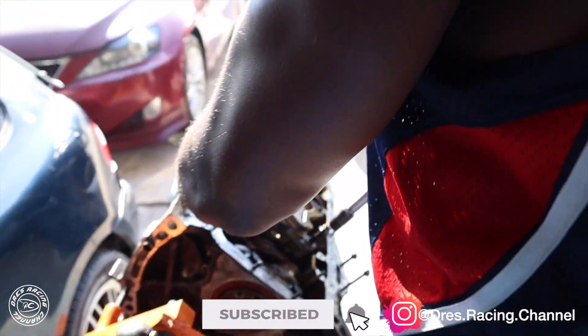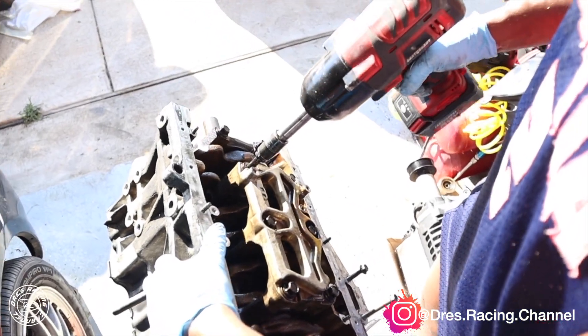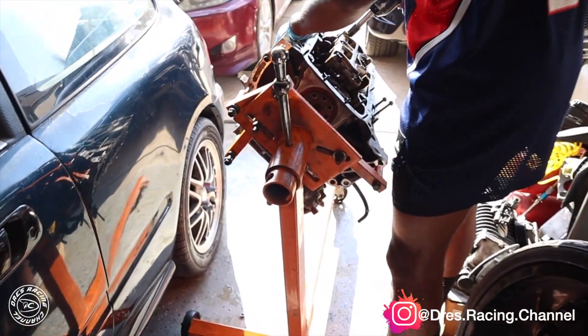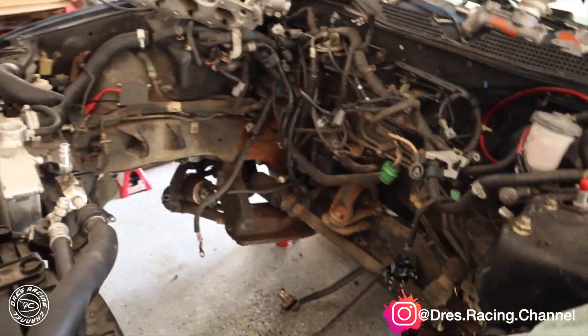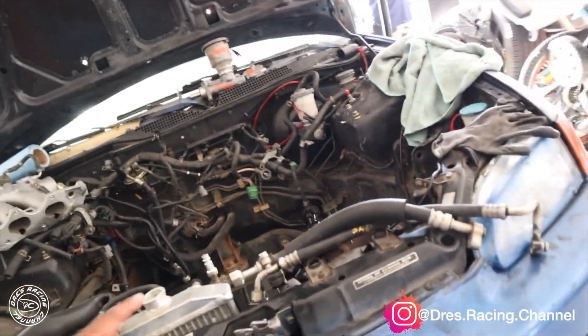All right, so what are you doing putting the cradle back on to flip this thing over? Welcome back — we grabbed the pistons out. The motor we pulled out last time, he separated that and threw it on the engine stand.